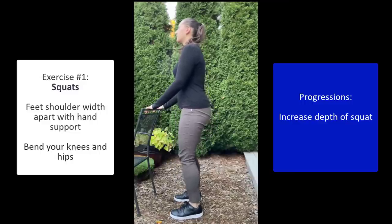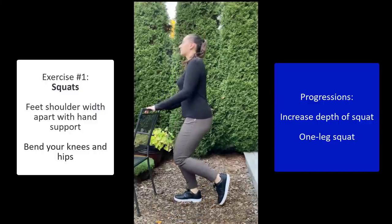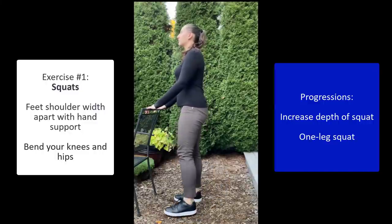To increase the difficulty further, you can do squats on one leg — first doing one leg and then the other.